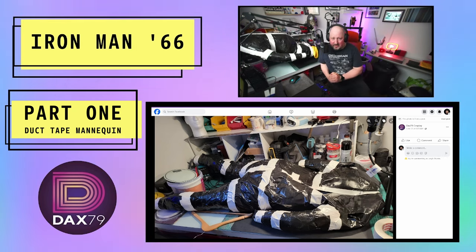I usually do EVA foam armor, but this time, because the deadline is so short, I decided to do some 3D printing — but that is for the next video. So for now, that's mannequin me done, ready to go. Next time you come back, he'll have his yellow suit on, and let's have a little look at some 3D printed parts, shall we? Hope you come back. That's Iron Man 1966 by DAX79.